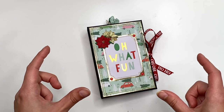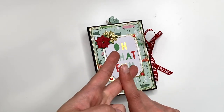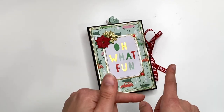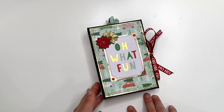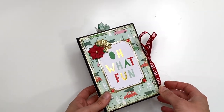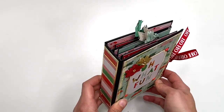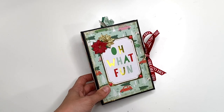Make sure to tag me at Carolina's Crafts and Tiffany at Let's Get Scrappy One on Instagram, and just Let's Get Scrappy on YouTube. Definitely tag us so we can see what you guys are creating. Without further ado, let's get started, and I'm going to show you guys what this project looks like on the inside before we begin the tutorial.